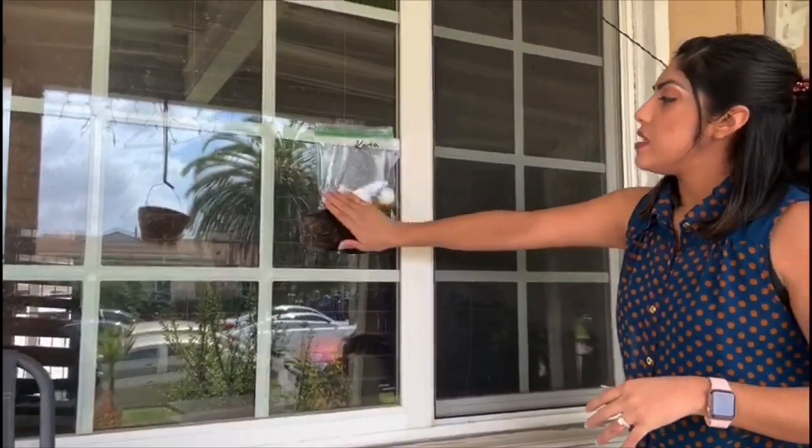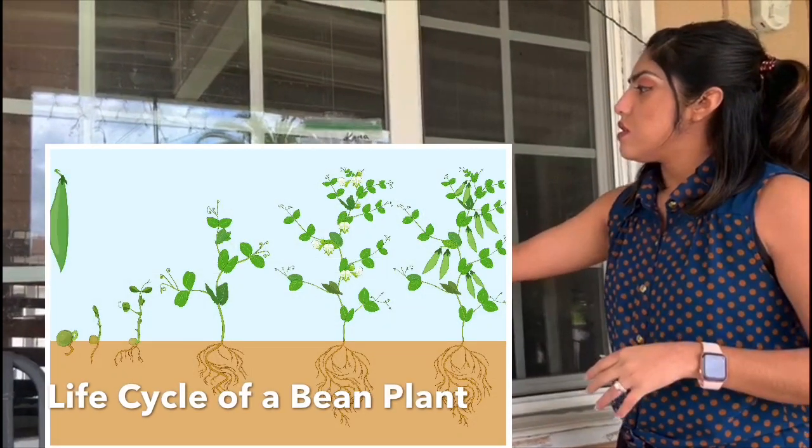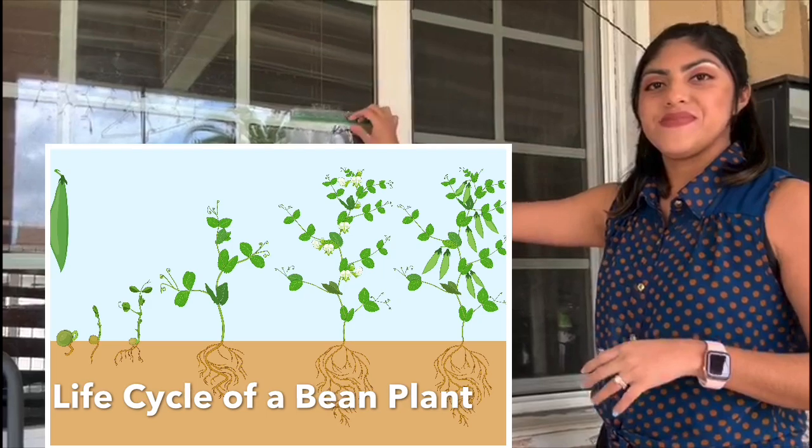In a few days you could see the beans sprouting through and you will have some plants. Thank you, bye.